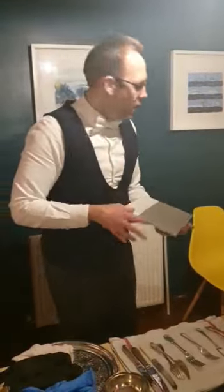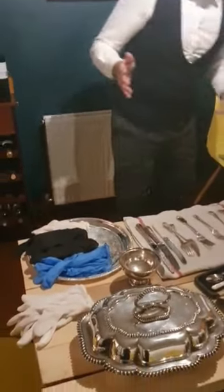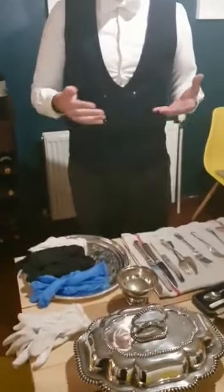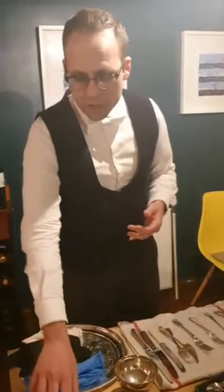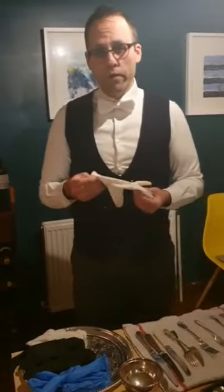I've got one here from Tor Berger — I'm hoping I've pronounced your name correctly — asking about my take on using gloves throughout service. This is a really interesting question because, as he points out, it's a question of hygiene and also a question of looks. For years there's been debate over whether using white gloves is hygienic.